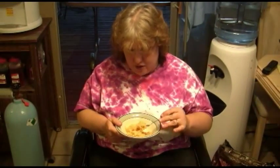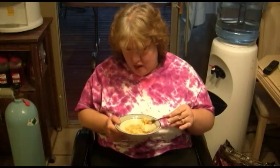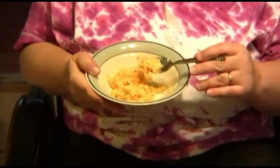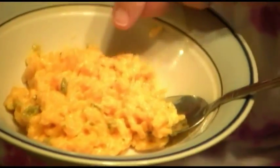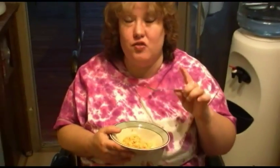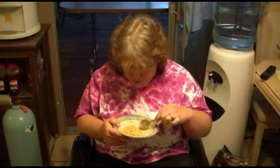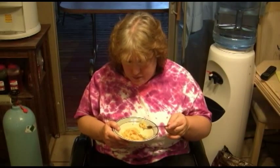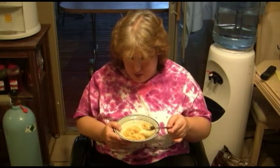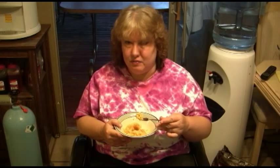I can't taste much of the broccoli, but can you see the broccoli? There's little green specks everywhere. What does it taste like? It's very cheesy. Very cheesy? Mm-hmm. I would say cheese is the predominant taste. And the rice is pretty good. Is it ricey enough? Mm-hmm.